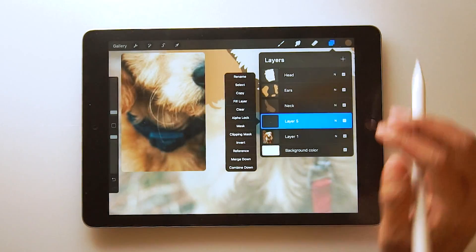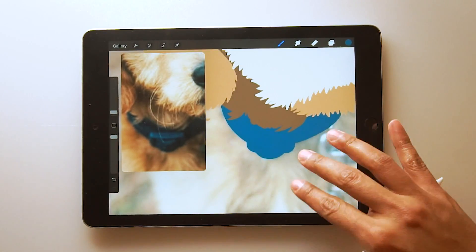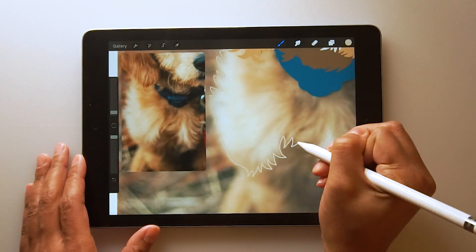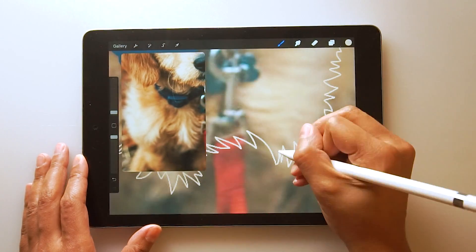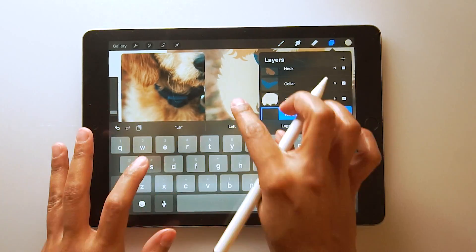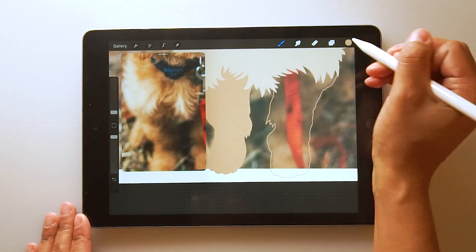I like to break these illustrations into several different sections because I think it makes it more manageable when you can focus on one section at a time. Your illustration may be looking a little funky at this point, like mine, because mine uses like several crazy random colors and such. But just know it'll all come together in the end.